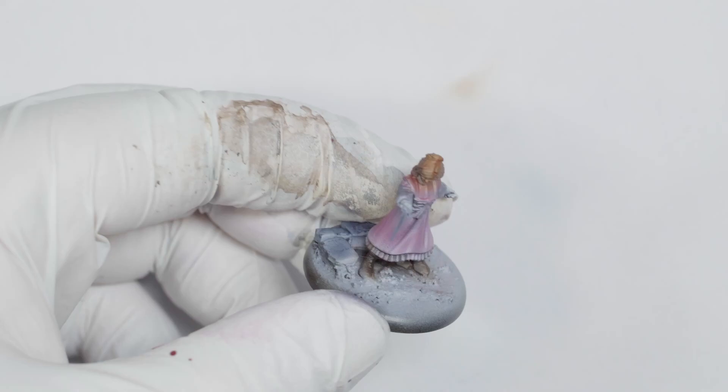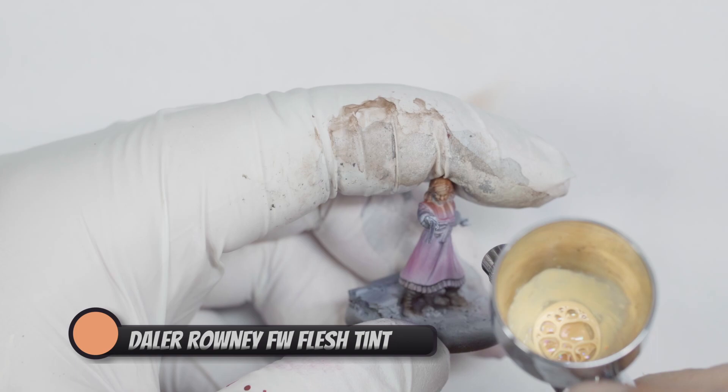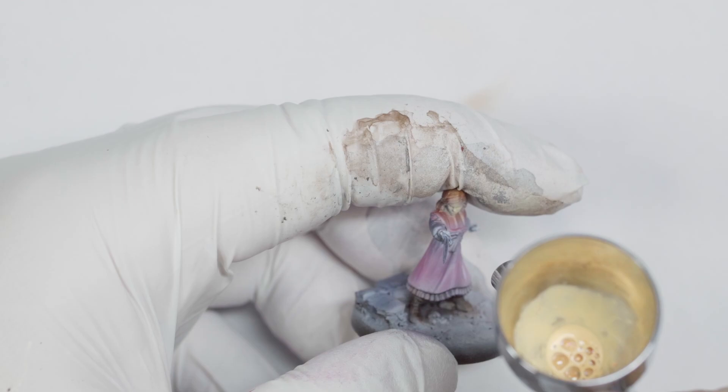I also paint in the eyes using acrylics before I go any further. I can't for the life of me figure out how to paint eyes at this scale with oils. So if anyone has a tip or two for me on how to make that a little easier, I'd be happy to read it in the comments.